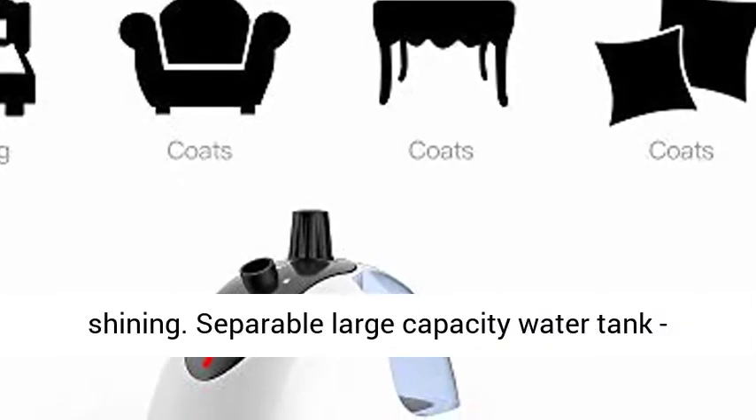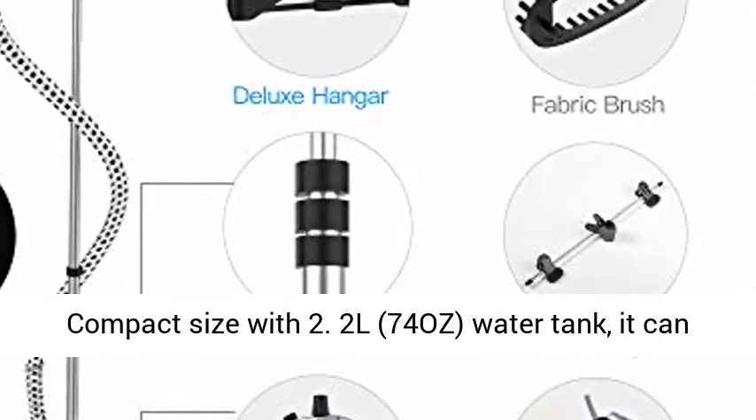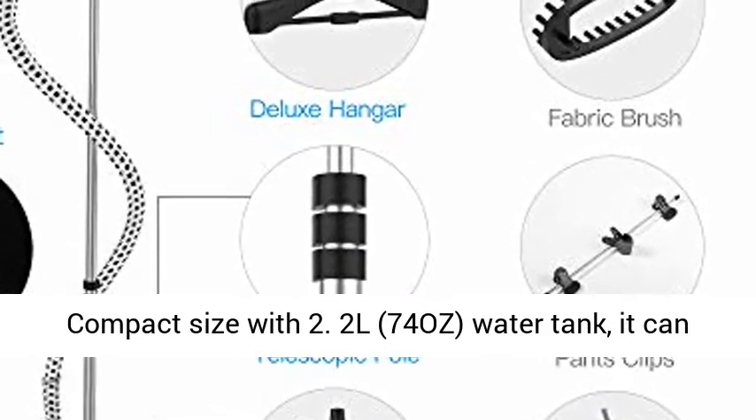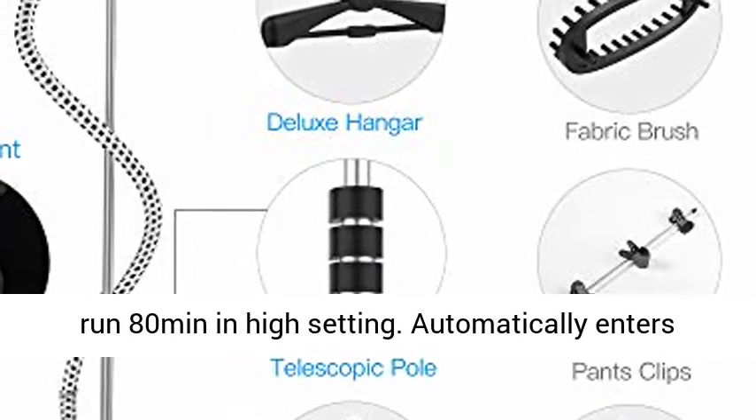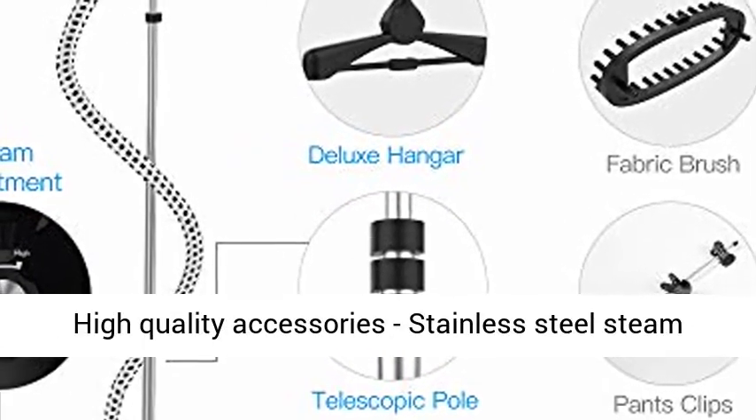The electro-plating control panel is no-dust, elegant, and shining. The separable large-capacity water tank is compact in size at 2.2L (74 oz.), and can run 80 minutes on the high setting. It automatically enters standby mode to ensure safety when the water runs out.